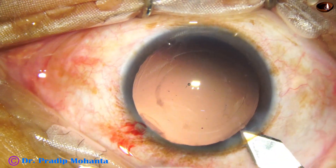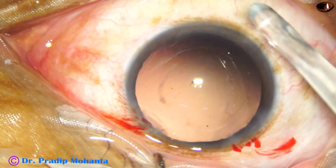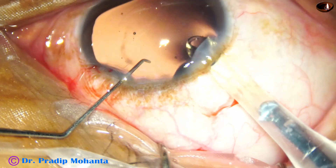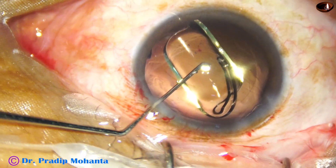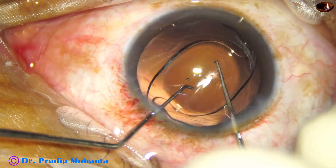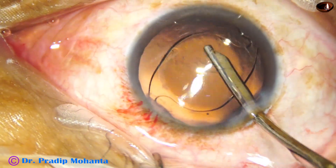The main wound is enlarged a little bit because I am using a B-cartridge. A hydrophobic acrylic single-piece monofocal intraocular lens is inserted — the leading haptic goes into the capsular bag and the trailing haptic is placed in the bag by the left-hand instrument. Two hooks dial the lens, and the haptics are placed 90 degrees away from the main wound.